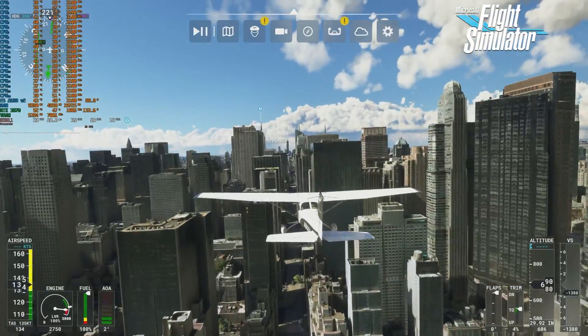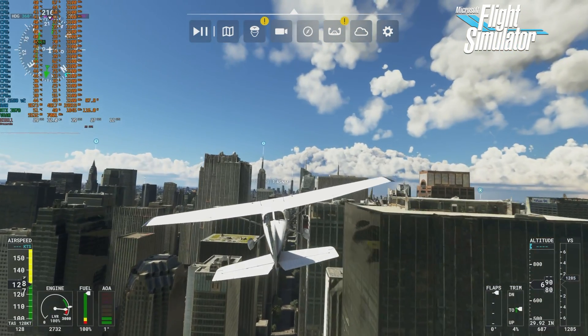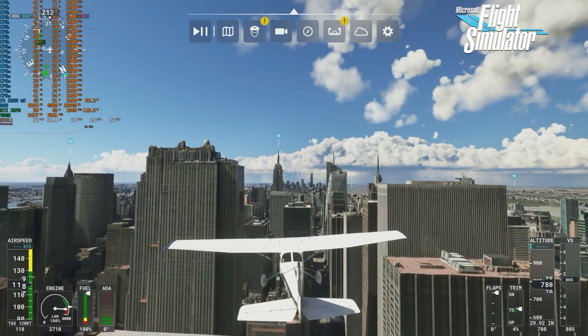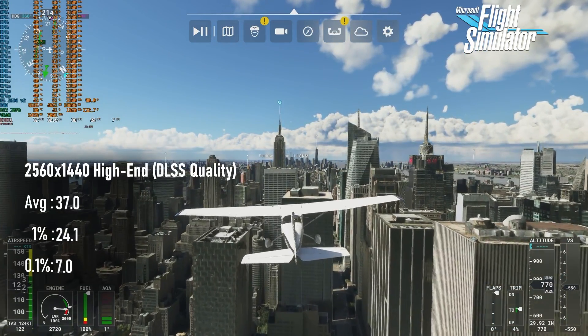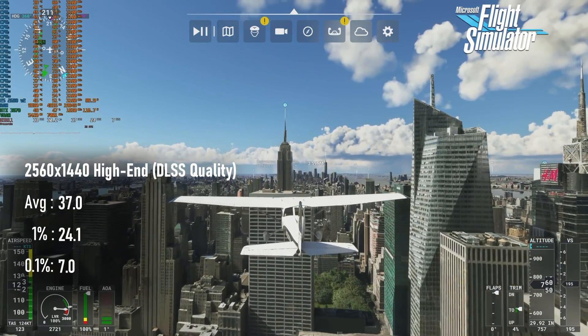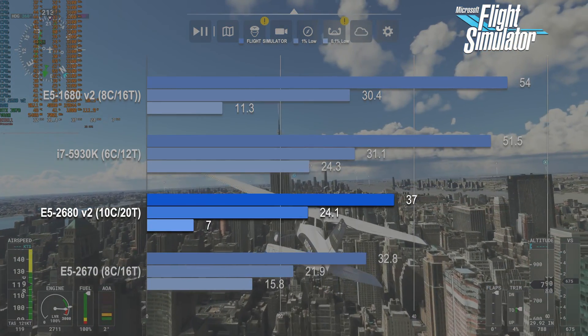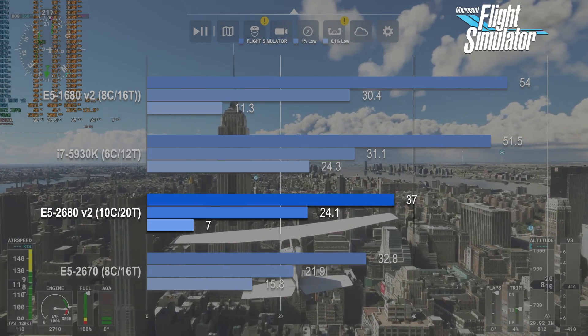The 2680 V2 sees a reasonably healthy step up from the older 8-core chip in Flight Simulator. That CPU averaged 33 FPS, whereas this 10-core managed to lift that up by over 15% to 38 FPS. Given the style of game, most people would say high FPS aren't critical to enjoyment, but the 1% lows on any of these lower-clock chips present a few painful moments of stutter.